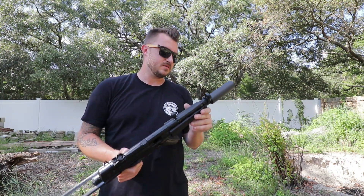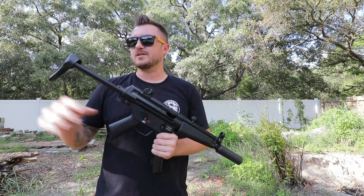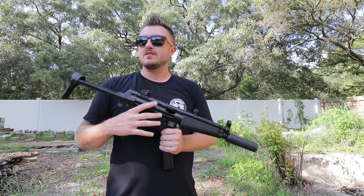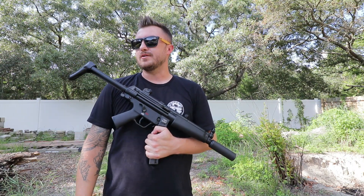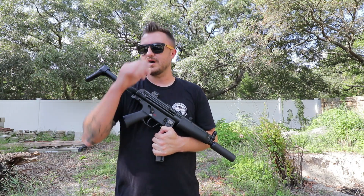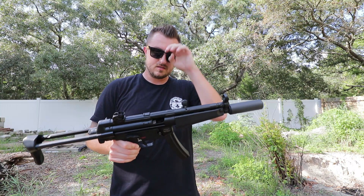I would still say this SP5 with the Omega 9K was definitely quieter overall, other than those two pops. It could also be that the SD suppressor is brand new and needs some carbon buildup to deaden the sound a little bit. That one had a very distinct pop — could be the ammo, it did it with both 115 and 124 grain. I'd almost like to run subsonic through it just out of curiosity, but they highly recommend against that — probably because it slows it down so much you might get a baffle strike.